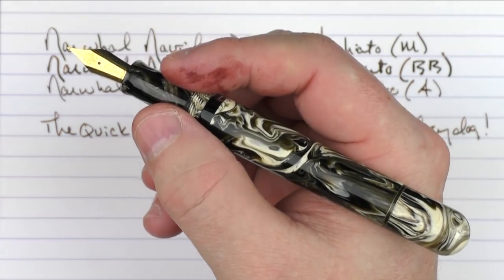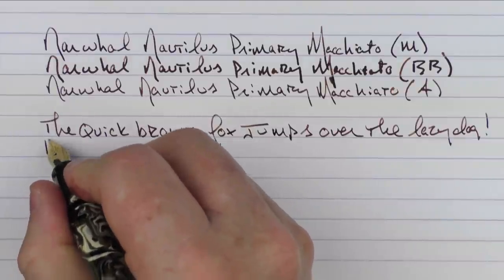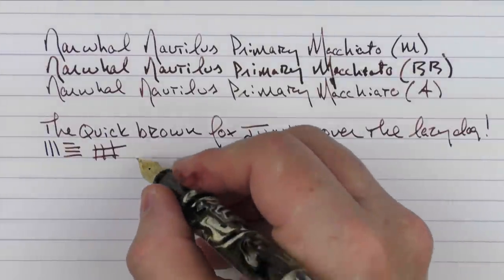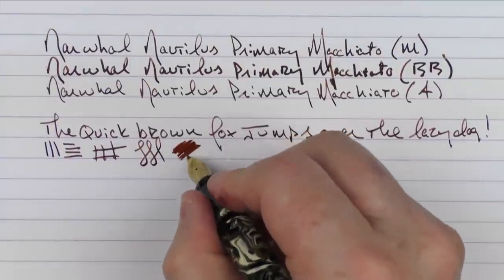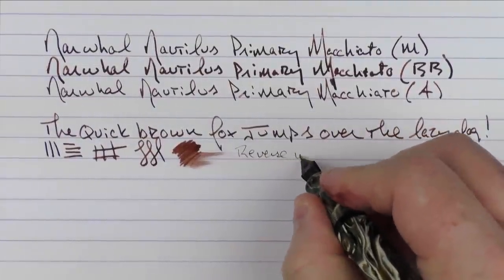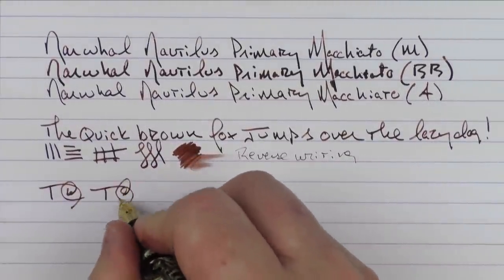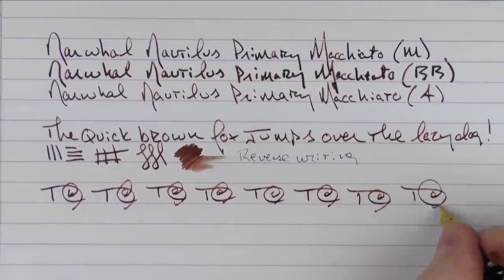If you'd like to learn more about the architect as well as other grinds, I do have a video all about nib grinds on my channel. Essentially with an architect grind, you're going to find that the downstrokes are fairly thin but the crossstrokes are rather wide, and it gives a fair amount of flair to your writing with very little effort. You're not going to get lots of flex out of this nib — that's not what it's meant for. I do find the ink flow to be very generous on this one. In regard to reverse writing, this particular architect grind is really not meant for that, but it does lay down an extra, extra fine line. And in regard to some fast writing, the feed keeps up just fine.